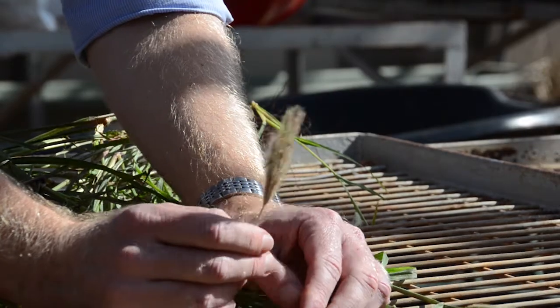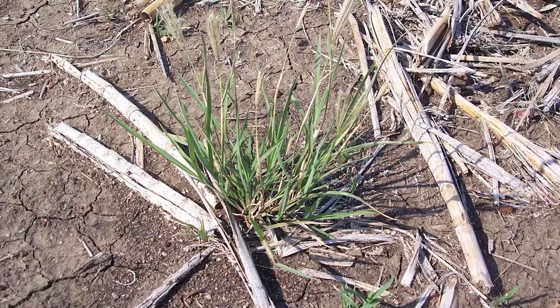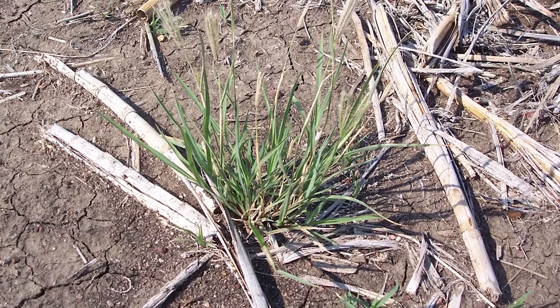Herbicides still remain a critical component of managing Feathertop rose grass, but the key to effective herbicide application on this species is to apply it to small plants. Once you get to the tillering stage, the efficacy of any herbicide treatment — whether applied alone, in mixture, or as a double knock — drops off significantly. Once Feathertop rose grass has gone beyond the tillering stage, herbicides are really quite ineffective in its control.